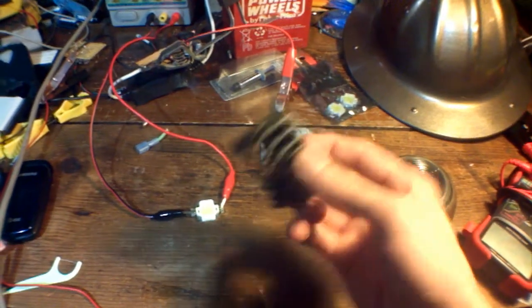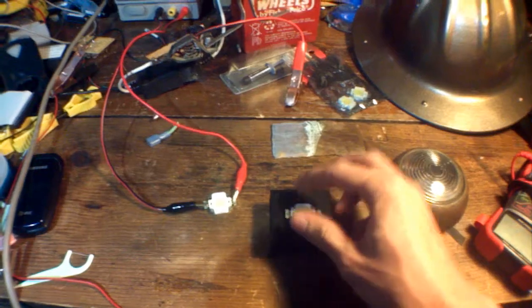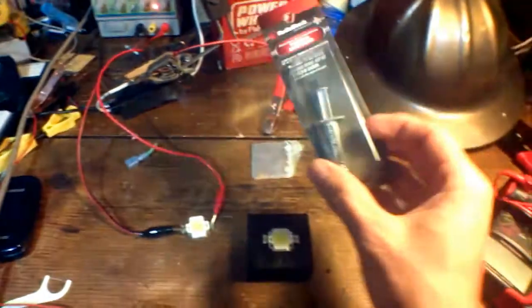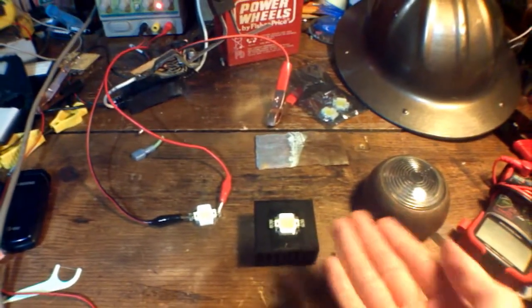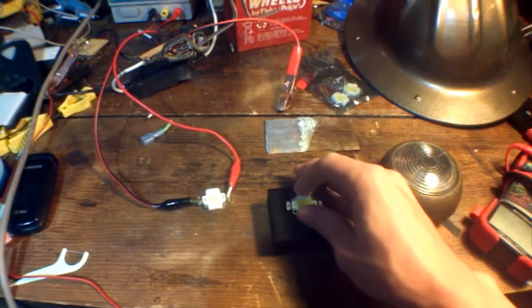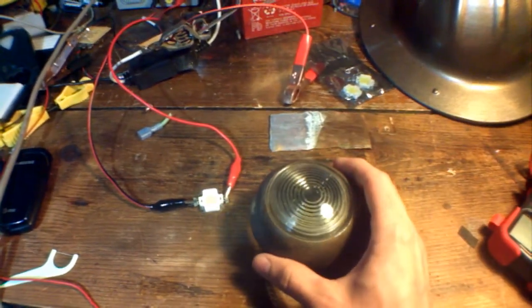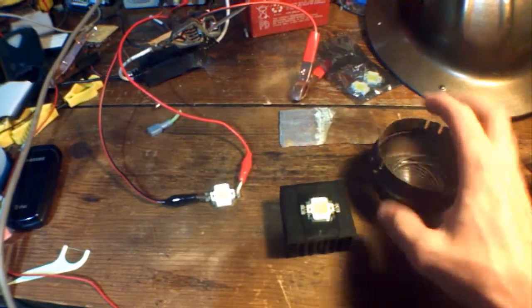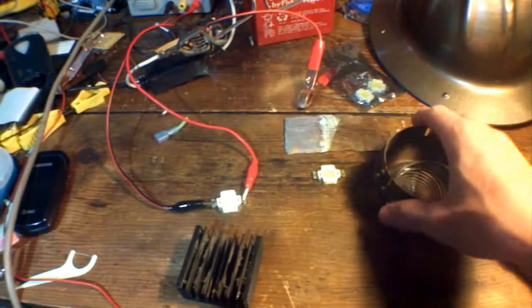So I found this little heat sink — I've got several of them. I'm going to fasten it with some silver thermal compound. This is the kind of stuff you put onto your CPU to help conduct heat from the CPU to the heat sink. But I have to find a way to mount this in there. Now, that fits pretty snugly — that lucked out.